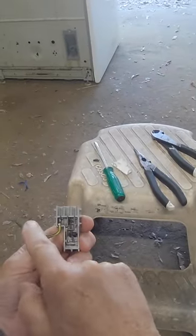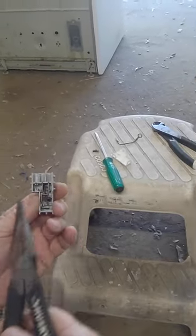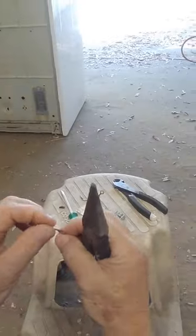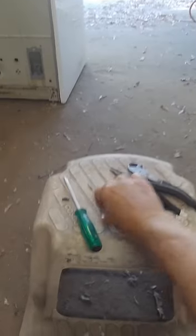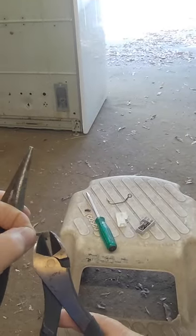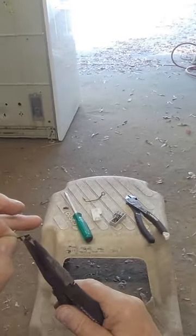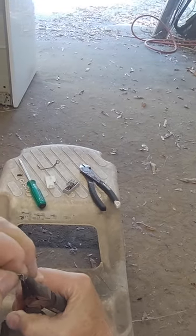Once you get it open, you want to get rid of the ground lead — just pull it out. Take a pair of needle nose pliers and get the center lead out. You can see it's got a bend in it. We want to take that bend and open it up to about a 45 degree angle. Take a pair of side cutters and work them in there to get it started. Then take a pair of needle nose and bend it to about a 45 degree angle.